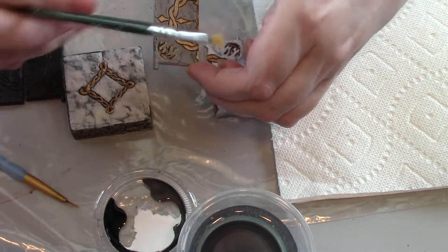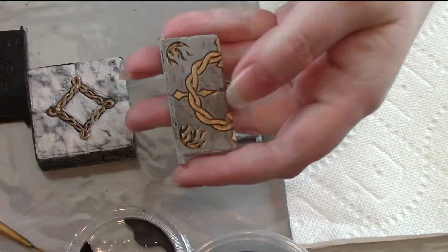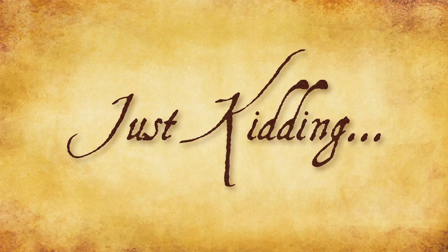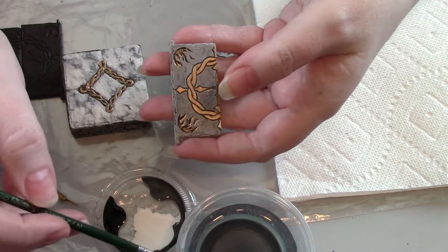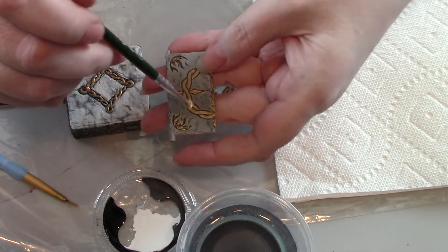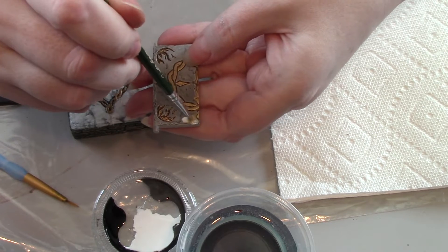Since this is going to be a wet on wet technique, you want to move fairly quickly. You're going to start off by dipping your paintbrush in the water, dabbing it into your white paint, and just start adding color.